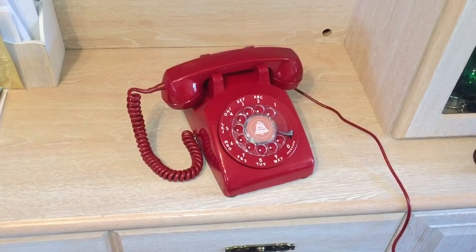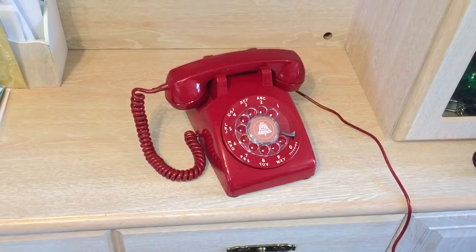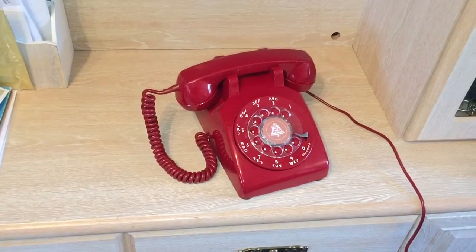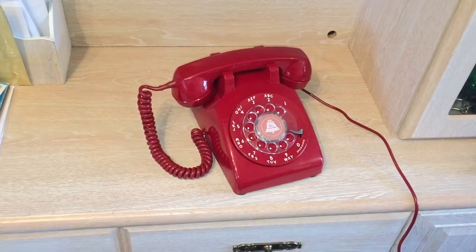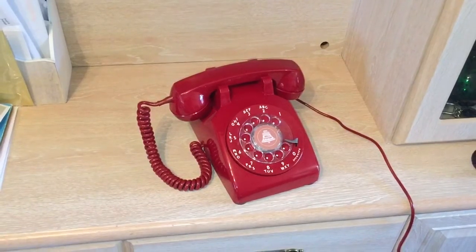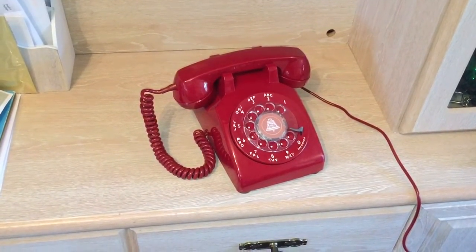Here is my lovely 1972 Western Electric 500 in that really great red colour. You've probably already seen this because I've already made a video of it on my YouTube channel. I wanted to show you this really cool device that my friend Martin sent me — he is generous to a fault. Martin, if you're watching this, thanks so much, I really appreciate it.